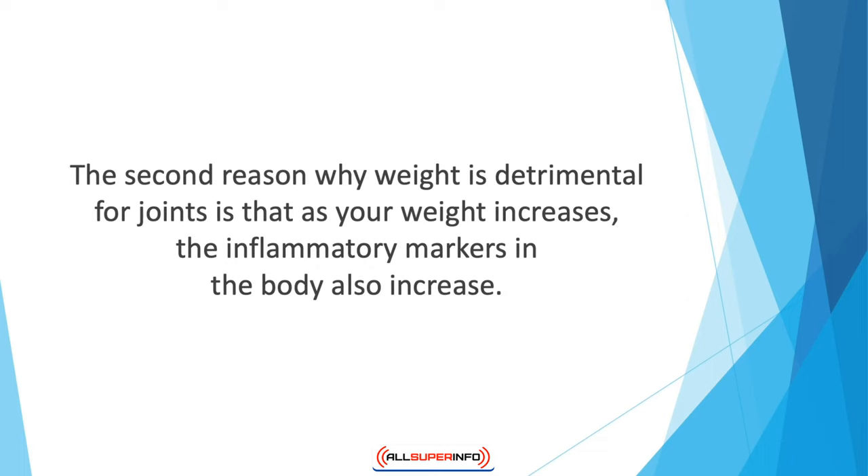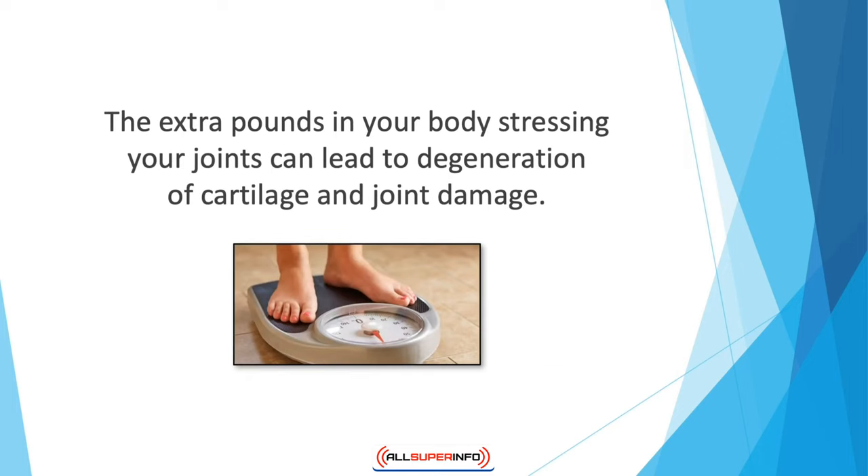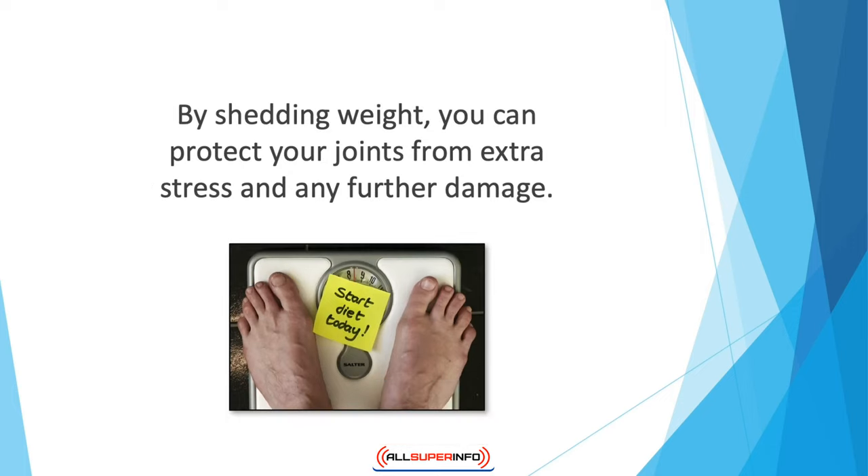The second reason why weight is detrimental for joints is that as your weight increases, the inflammatory markers in the body also increase. This further causes joint deterioration in other places such as your hands and neck. The extra pounds stressing your joints can lead to degeneration of cartilage and joint damage. In cases of osteoporosis, being overweight also increases the rate of bone degeneration.